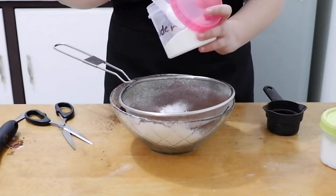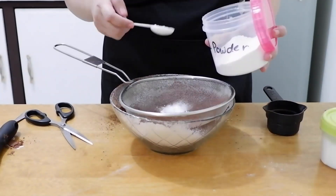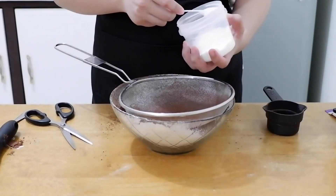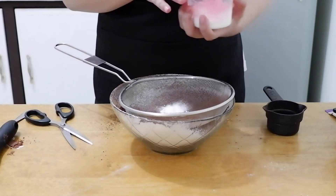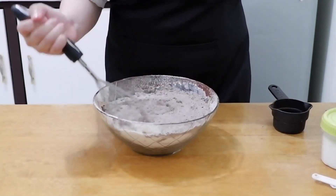Add 1½ teaspoons of baking powder, 1½ teaspoons of baking soda, and 1½ teaspoons of salt. After that, mix and set aside. Now let's move on to the wet ingredients.